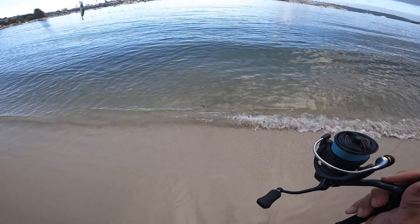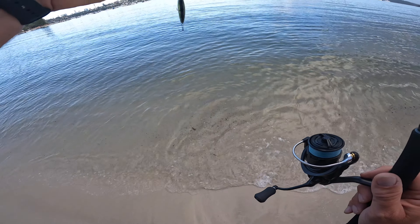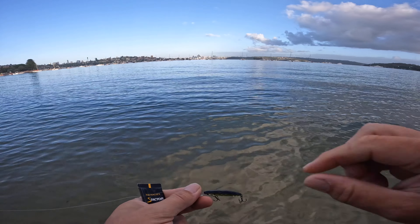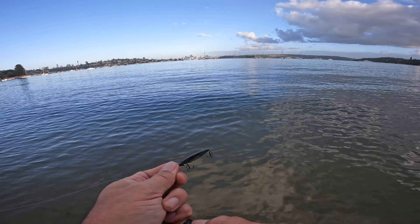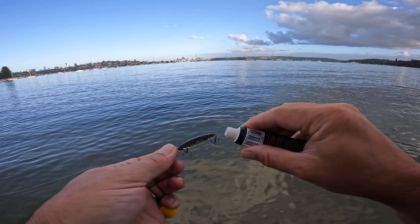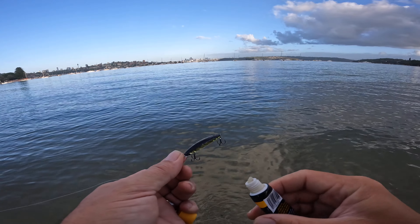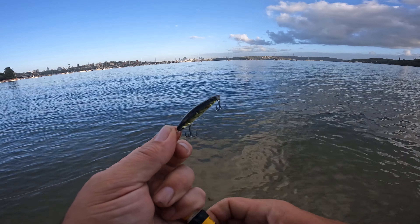First fish of the day — flattie. Just going to check my leader. It was hooked in the back treble so it should be fine. Yeah, there's nothing wrong with that, so let's get it back out there. After catching that one, checking my leader — yep, all good. I'm going to put on a bit more S-Factor because that obviously did the trick.